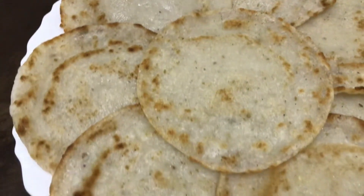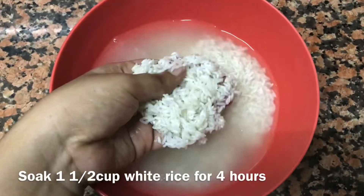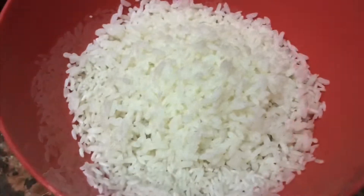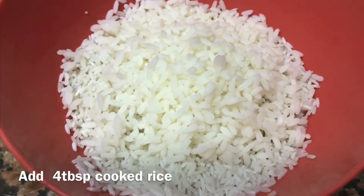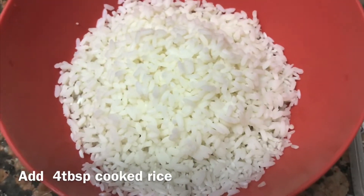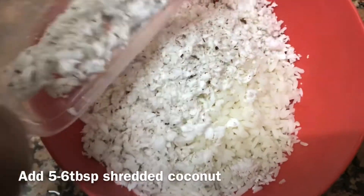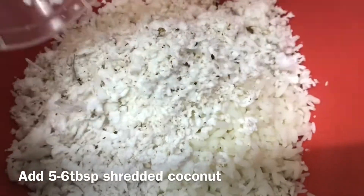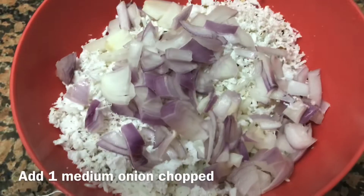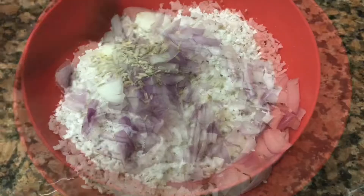I am going to add 1 cup of patschiri. Add 4 cups of patschiri. Add 4 tablespoons of patschiri. Add 1 tablespoon of patschiri. Add 1 tablespoon of patschiri and a medium-sized wheel.